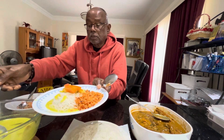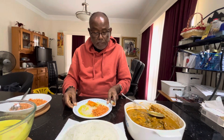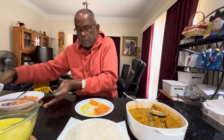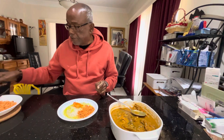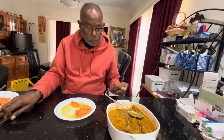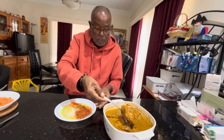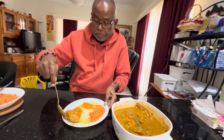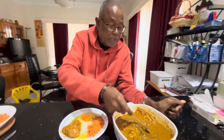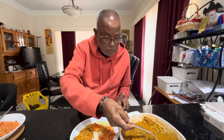I'm soaking it in the gravy so you can see. Then I'll put this aside so I can show you what I'm doing. I'm going to take a nice piece of fish wing from the head, and then add a lot of gravy again.